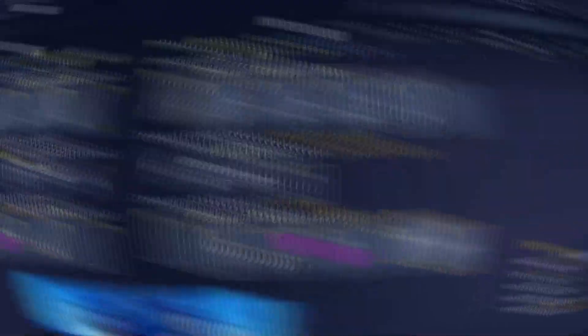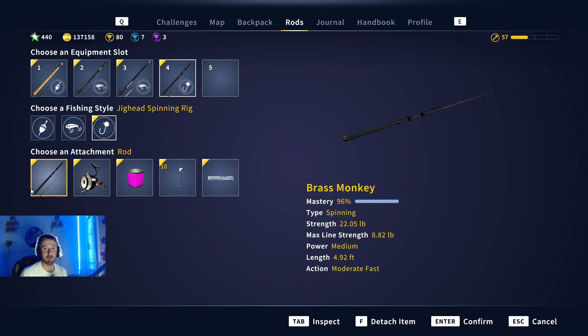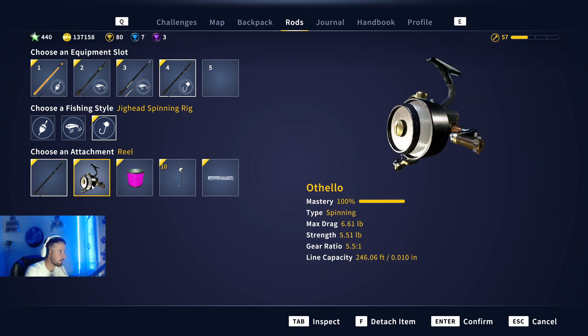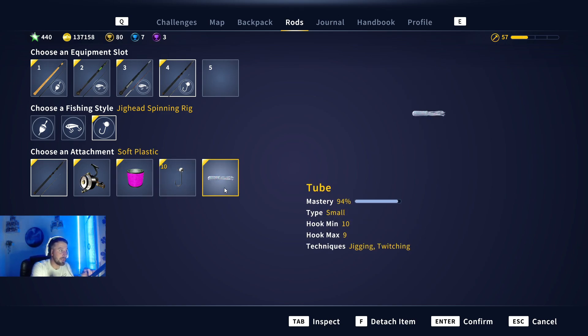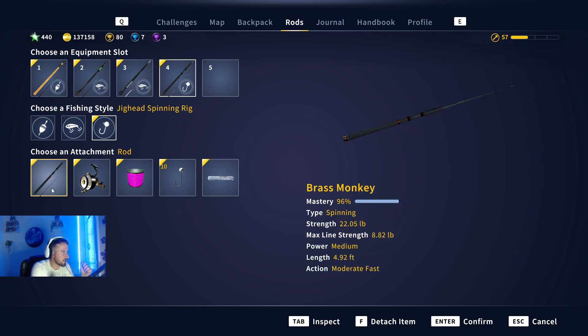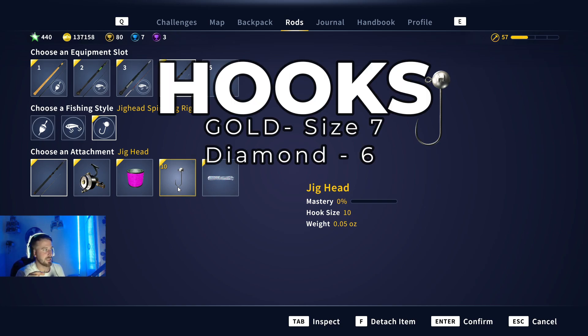We'll start by talking through the setup for the black crappie, starting with jigging. I bought this rod specifically for our weekend tournament. Last weekend I used a Brass Monkey rod, Othello reel, six pound monofilament, a size 10 light jig head, and a tube. I bought these because I didn't want to be pulling them in with my big spinning rod - you don't really get much of a fight off them. For a gold hook for the crappie you'd want a size seven, and for diamonds only you'd want a size six jig.